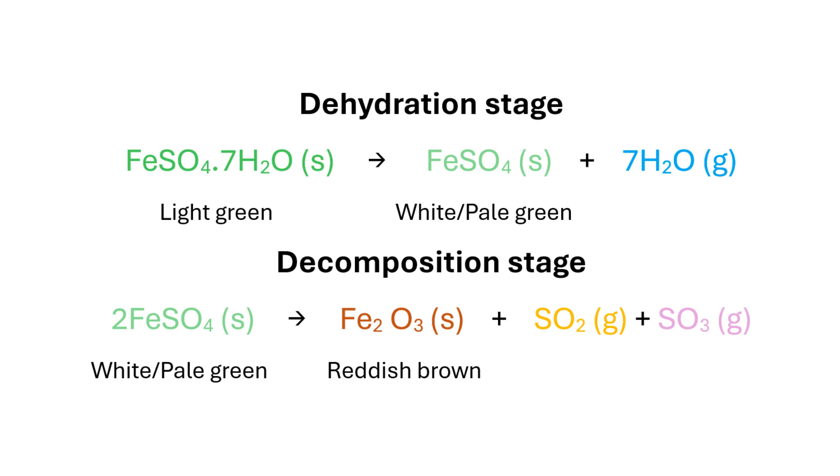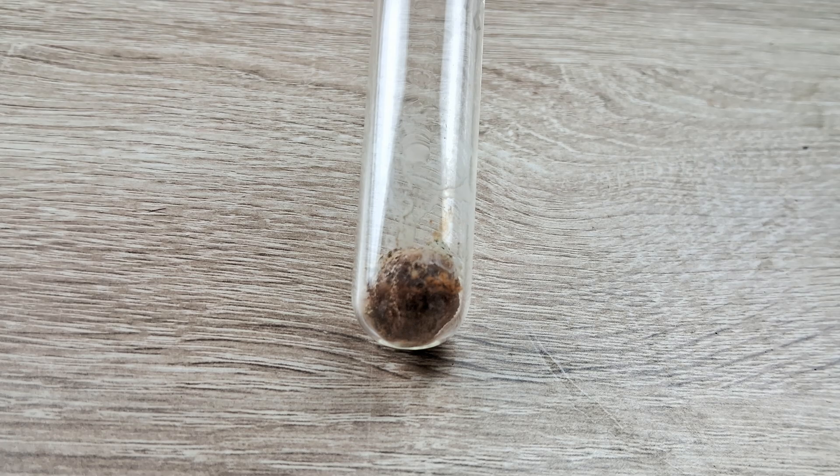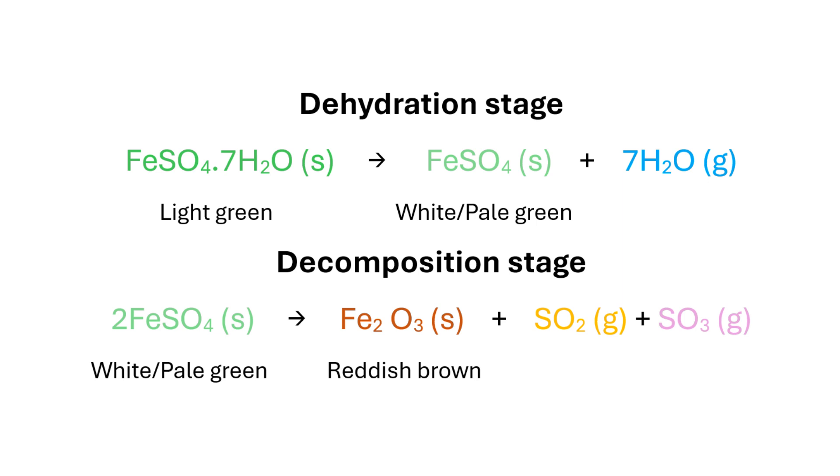As you continue to heat the salt, the reddish brown to black residue formed at the end is in fact ferric oxide, which is formed by ferrous sulphate losing its water of crystallisation and then eventually decomposing to release its breakdown products. The smell of burning sulphur is due to the release of oxides of sulphur, namely sulphur dioxide and sulphur trioxide, both of which are readily soluble in water and turn blue litmus red due to their acidic nature.